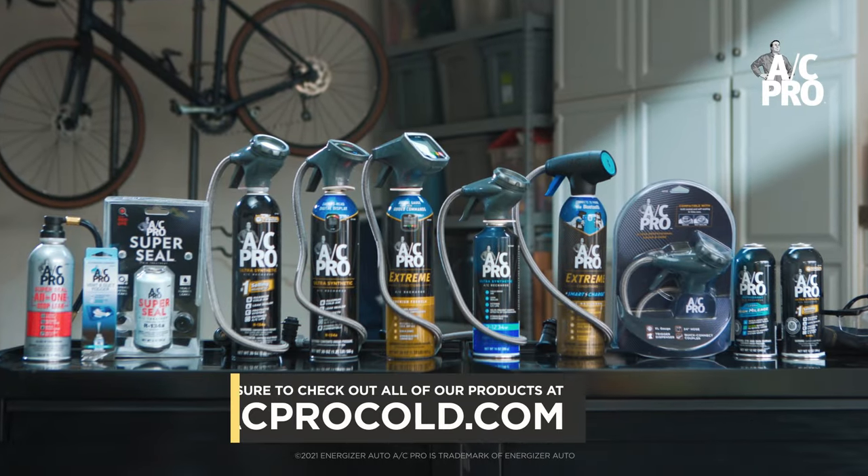And that's it. Just like that, we have cold air coming out of our vents once again. Thanks for recharging with AC Pro. Be sure to check out all our products at acprocold.com.